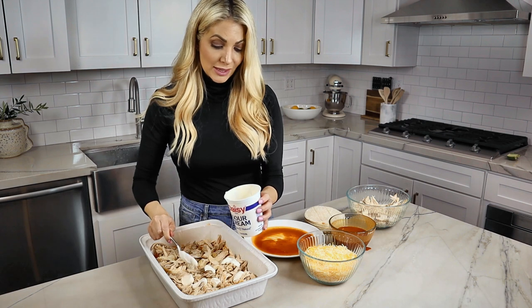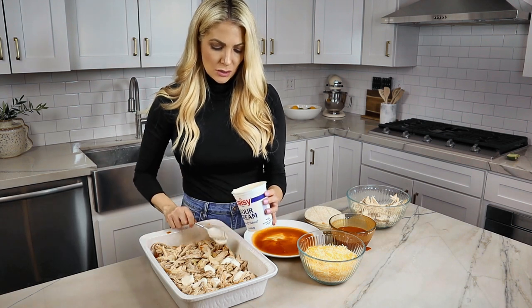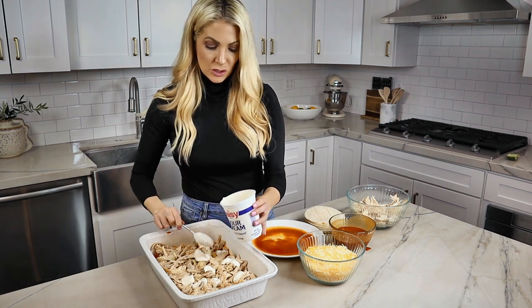If you don't have sour cream or if you don't like sour cream, you can use cream cheese here — it works just as well.